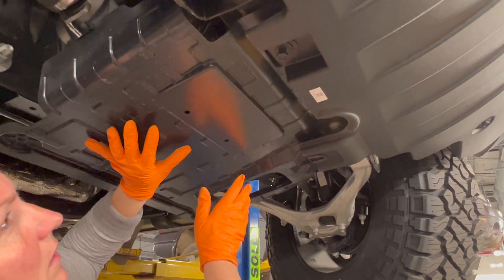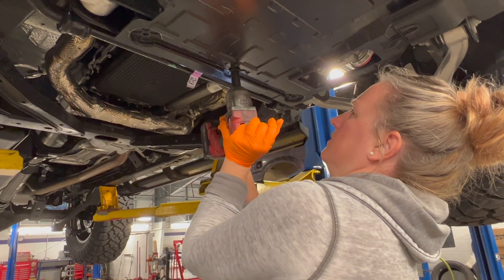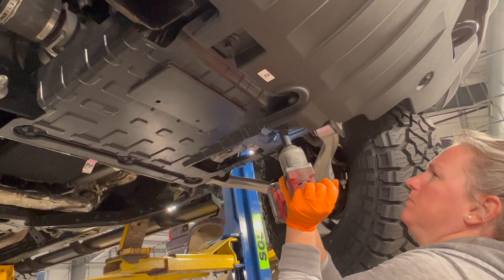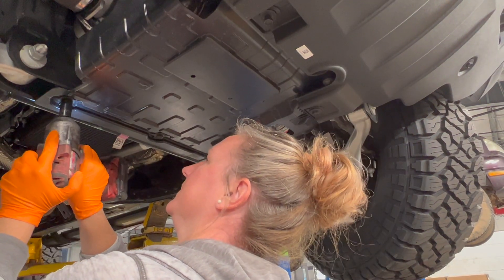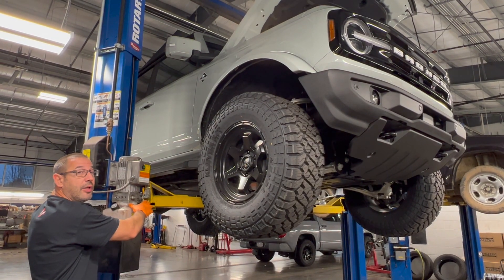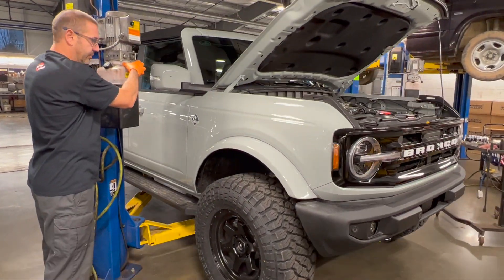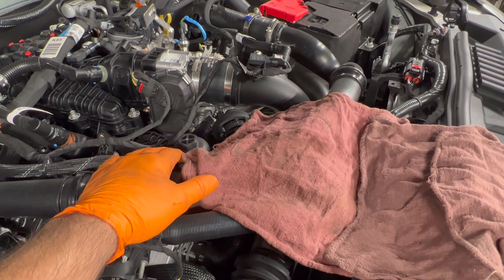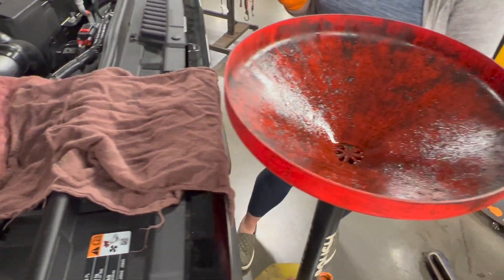That'll hold the shield in place and you can install the other bolts much easier. With the oil completely drained and the shield reinstalled, we're going to lower the vehicle down and replace the oil filter. We laid some rags down here because sometimes you'll get some oil still coming out, and then we'll put that into the oil drain.